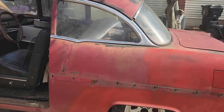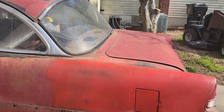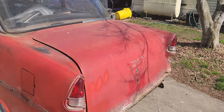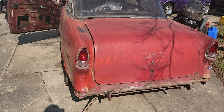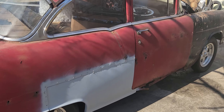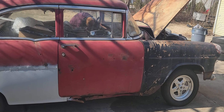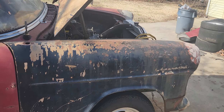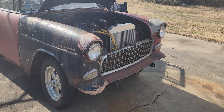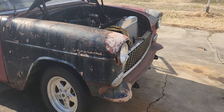Since the engine was traded, there's something else going into this body. We're gonna save that reveal for another segment — what this car is getting for a power plant. You guys might want to guess. My son was actually thinking about making you Ford guys happy and going with a coyote engine, but that would be getting away from what this car is about, so he's not going that route.